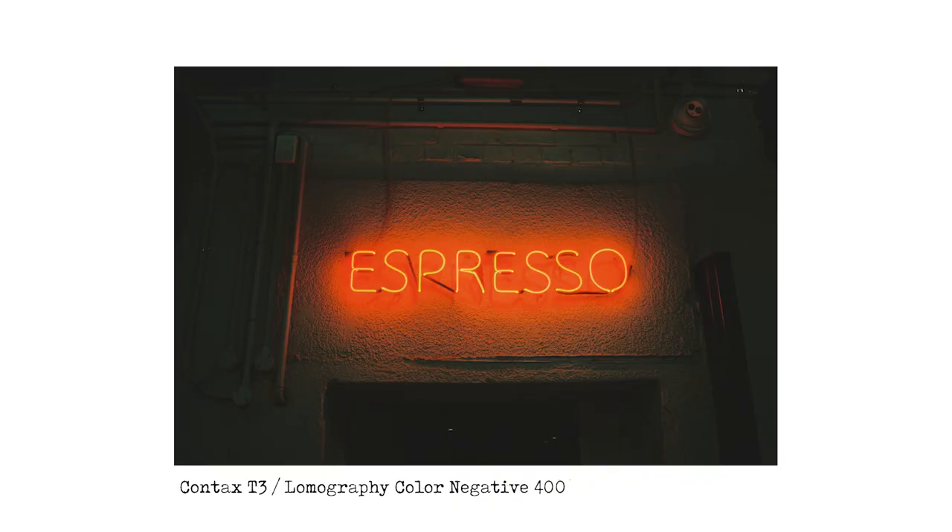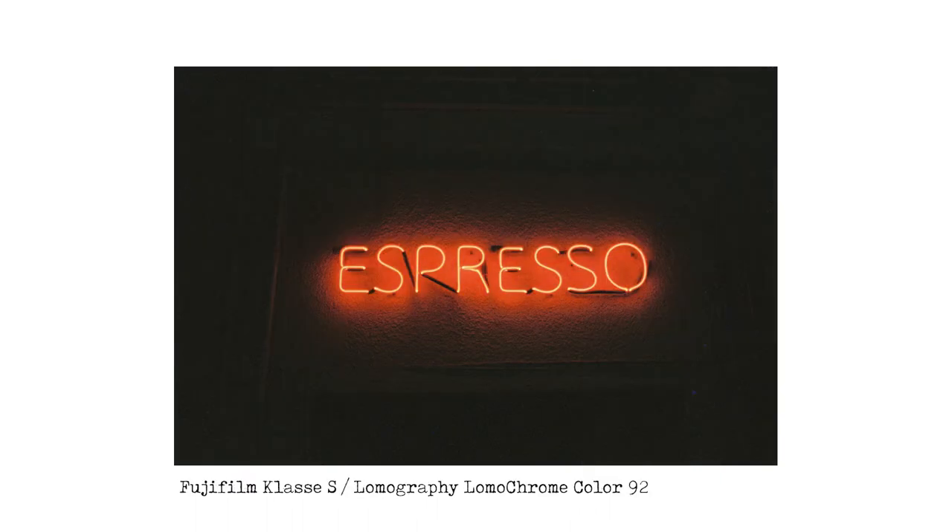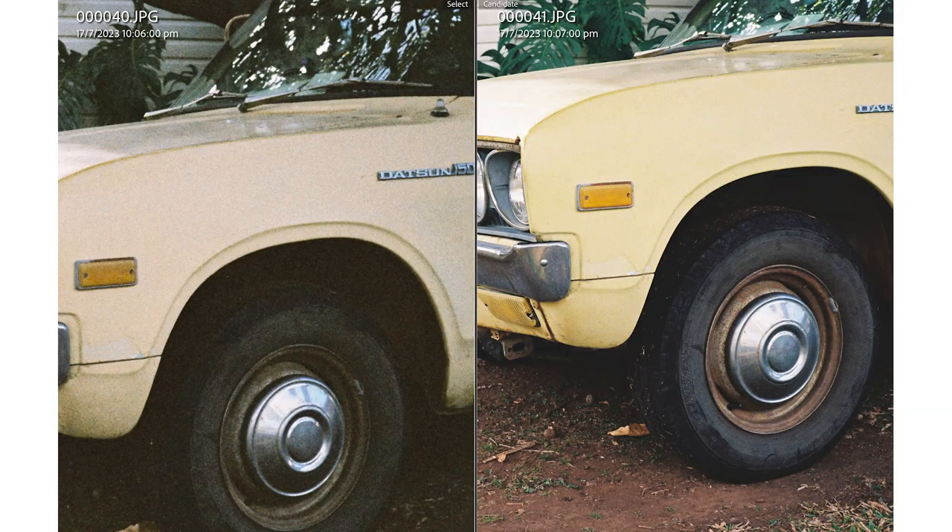Around the corner, we're at another cafe — it's an espresso neon sign, and I'm a sucker for a neon sign. With the T3 and Color Negative 400, the espresso sign looks fantastic with a nice glow, and there's quite a bit of detail in the pipes and concrete around it. But with Color 92 and the Class S, it's just a sign — there's no extra detail there. Coming back to that car tire image, with the Contax T3 and Color Negative 400 you can see details in the shadows, but with Color 92 you just can't always see that much shadow detail.